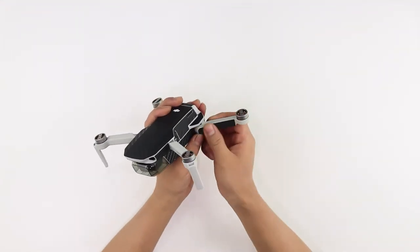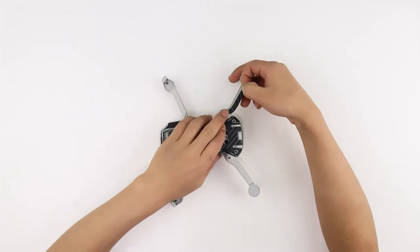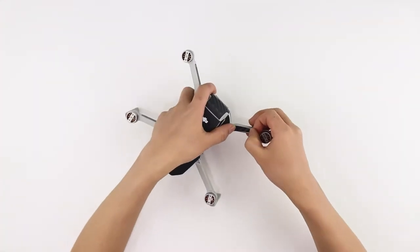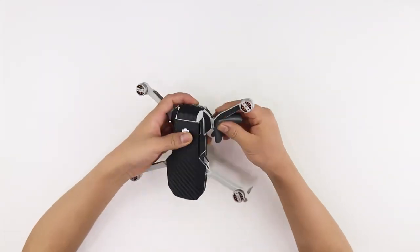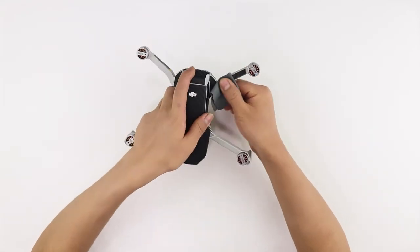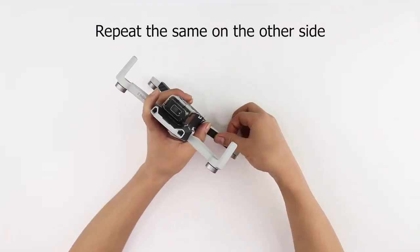Let's move to the rear arm skins now. Align the skins with the edges of the top, front, and back sides of the arm and apply firm pressure. Rub with a microfiber cloth to secure the skins in place. Repeat the same on the other side.